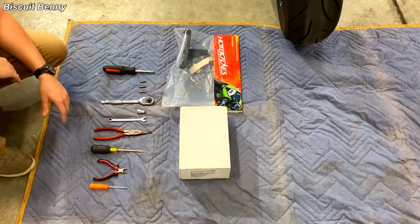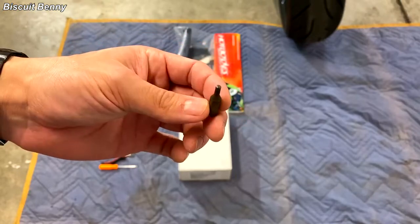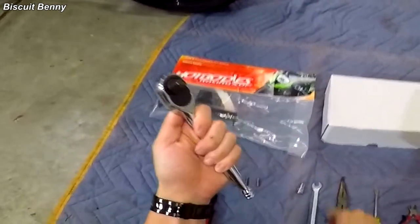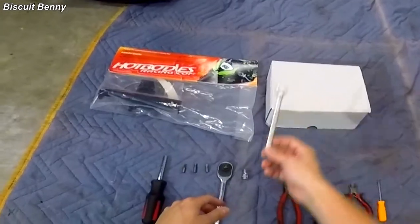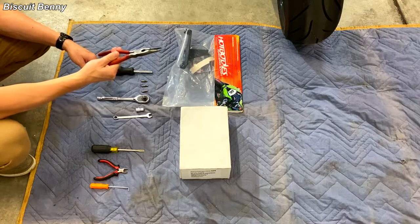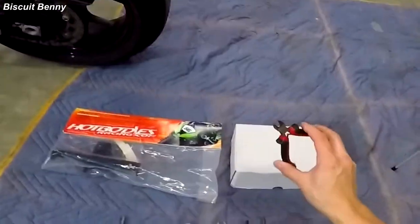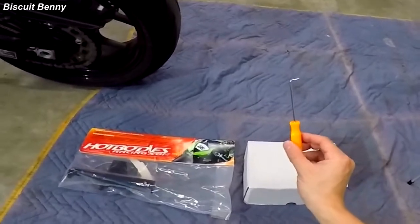In order to install the Fender Eliminator Kit and the integrated taillight, you'll need a couple of basic tools and I think just about anyone should be able to do this. You'll need a 3mm hex bit, a 5mm hex bit, a Phillips bit, a ratchet and a 10mm socket, a 10mm wrench, some pliers for crimping, a flat head screwdriver to remove nylon rivets, diagonal cutters for some minor wiring work, and a pick.